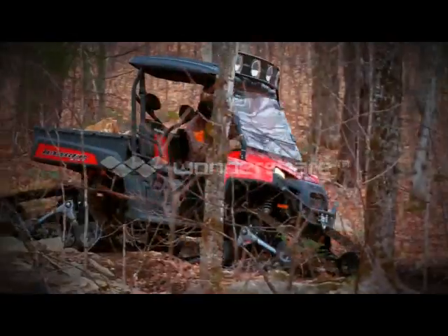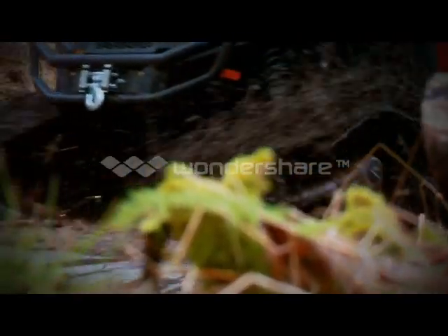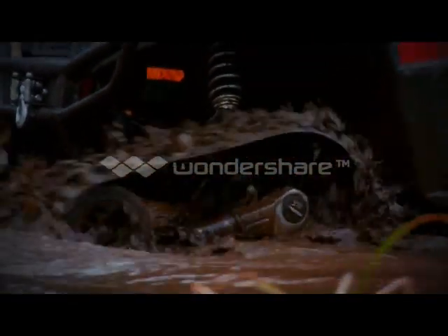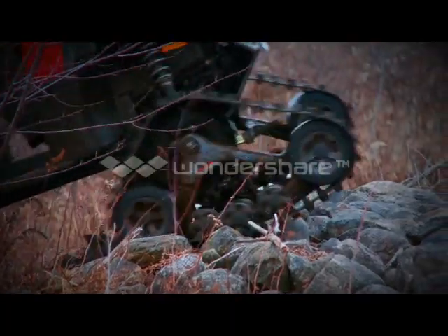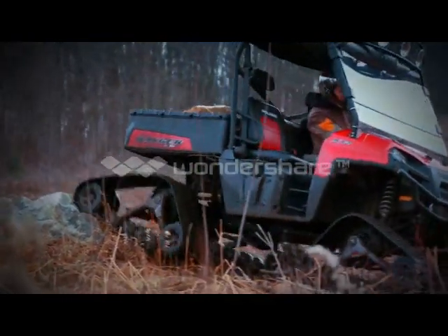Whether you drive a big, work-focused side-by-side demanding the best hauling performance in the harshest conditions, or just want to play in some snow, the 4S tracks are also available for your side-by-side and truly deliver outstanding performance in snow, rocks, and mud, increasing your workability when traversing the most brutal terrain.